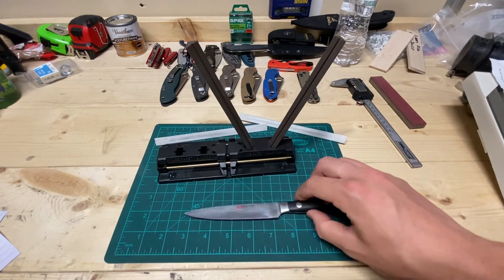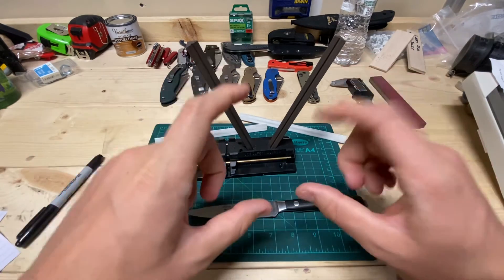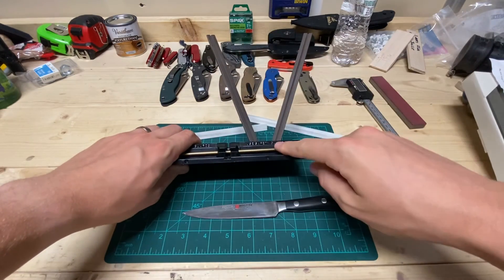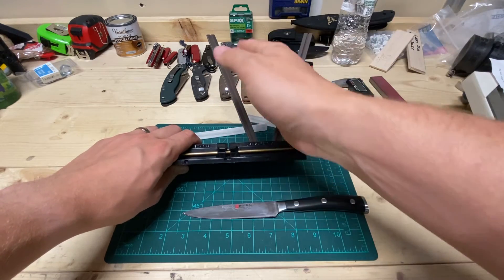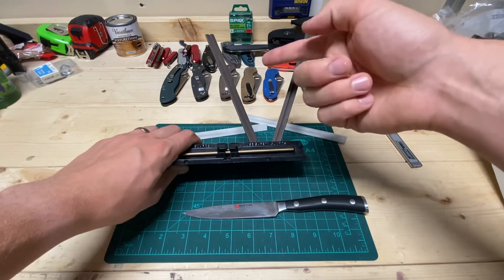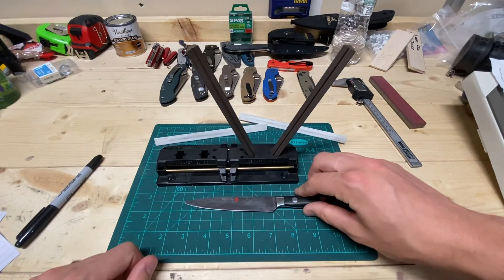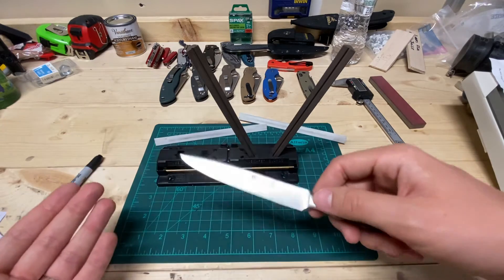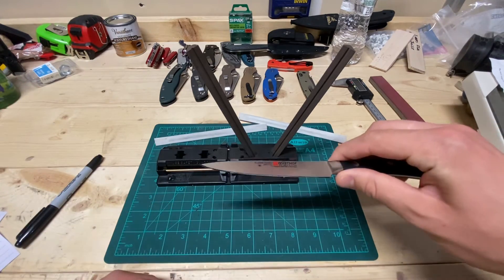Somebody in an Amazon review of one of the Wusthof sharpeners — supposedly set to 14 degrees per side — took a picture of it so you could see the two pieces of the pull-through sharpener, then using AutoCAD put a line and drew an angle from side to side. It was about 35 degrees total, which would be 17.5 per side. Both of the two knives I've sharpened have been that, that sharpener was like that, and this one looks to be about the same.